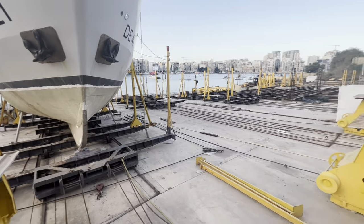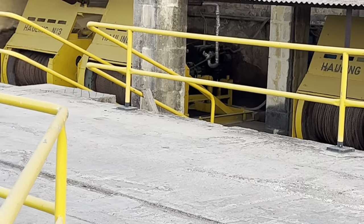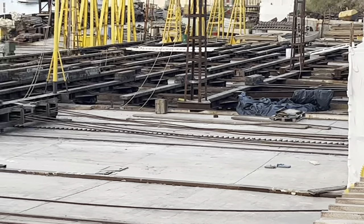This must be where they haul out the big boats. They've got these big spools and they just pull them out on the ramp - pretty cool.